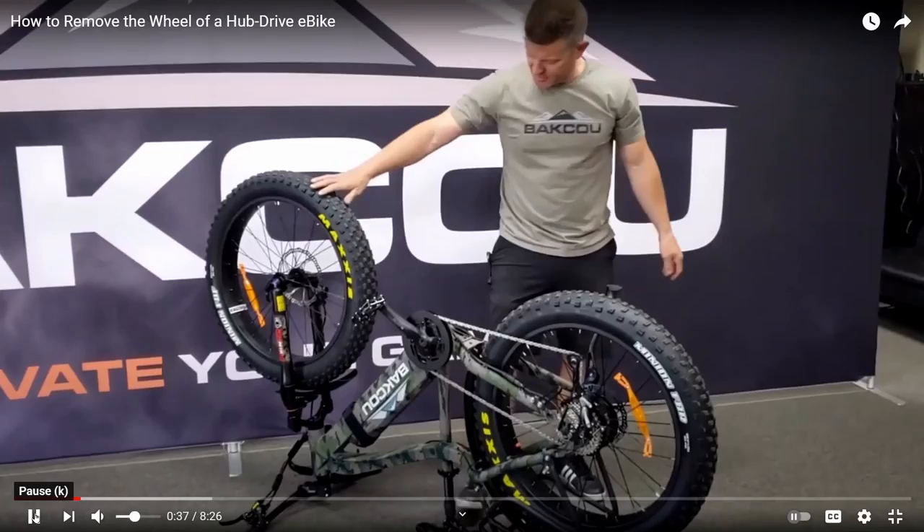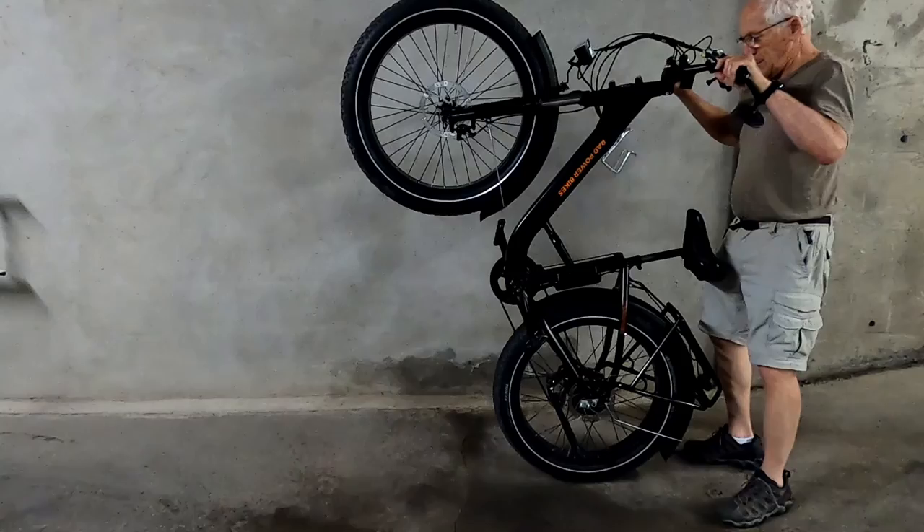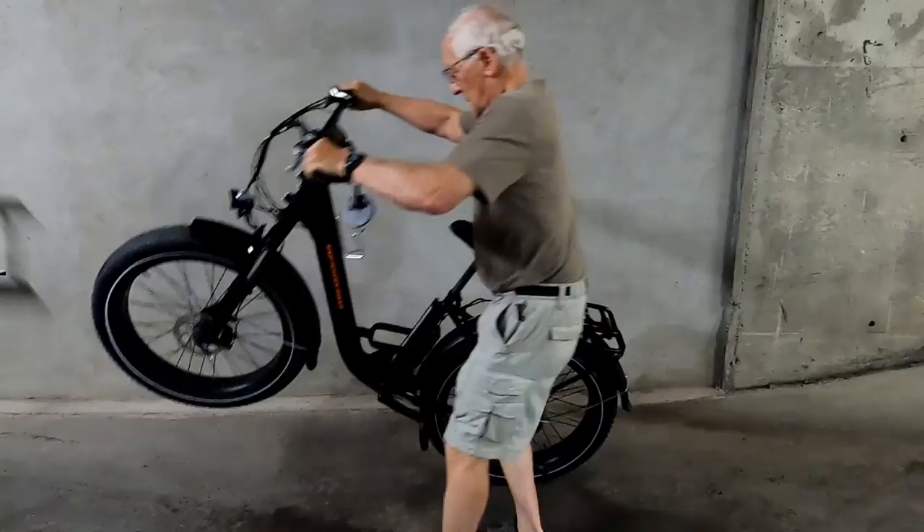Here's a trick I found on YouTube: you apply the rear brake and flip the bike over backwards until it sits upside down on its seat and handlebars. You might try this trick, but you risk damaging the fender, and if you're not strong and agile, you still risk hurting yourself.